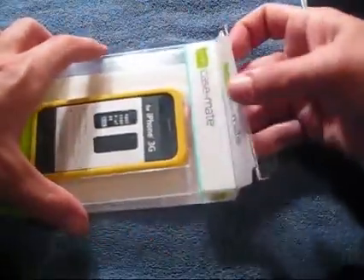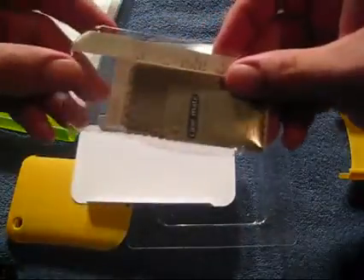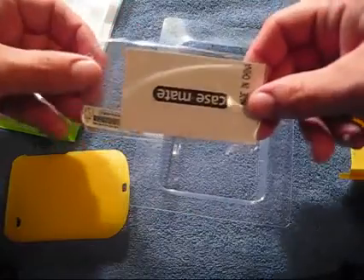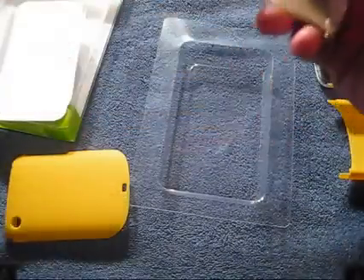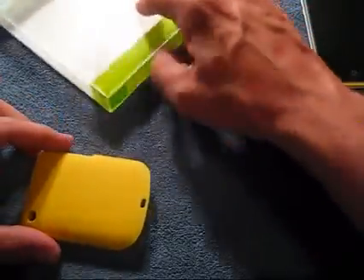Let's pop this open and show you what you get inside here. Casemate does include, of course, the case. Slide it open. Included inside, they also include a little microfiber and a squeegee and a screen shield. You guys know I like it when companies include screen shields, so very nice. I did test fit this screen shield on my phone and it seems to be cut very well. Your typical OneTab screen shield looks like it's pretty decent quality, and a screen shield is better than no screen shield, right? Thank you very much Casemate for including a screen shield — that's awesome.